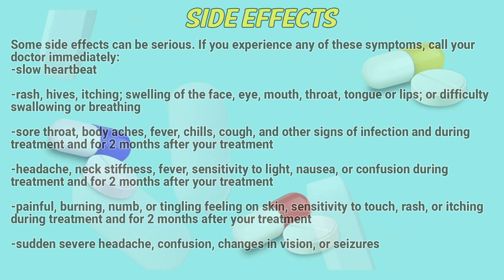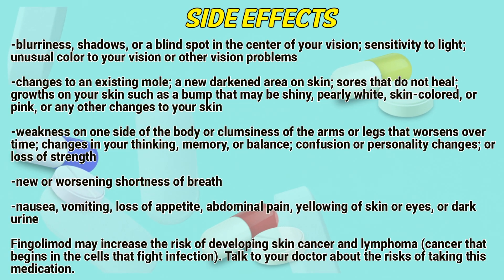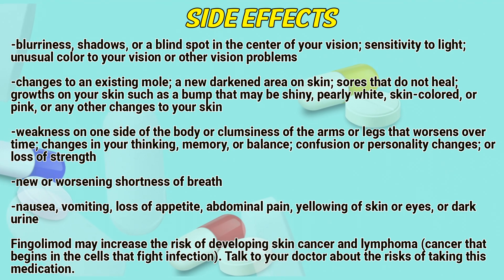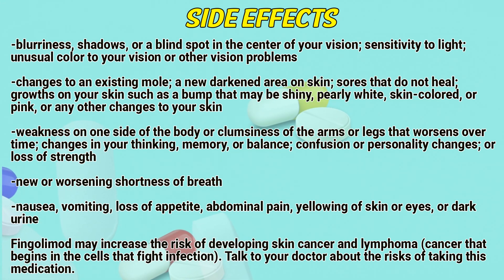Sudden severe headache, confusion, changes in vision, or seizures. Blurriness, shadows, or a blind spot in the center of your vision. Sensitivity to light, unusual color to your vision or other vision problems. Changes to an existing mole, any darkened area on skin, sores that do not heal, growth on your skin such as a bump that may be shiny, pearly white, skin colored, or pink.